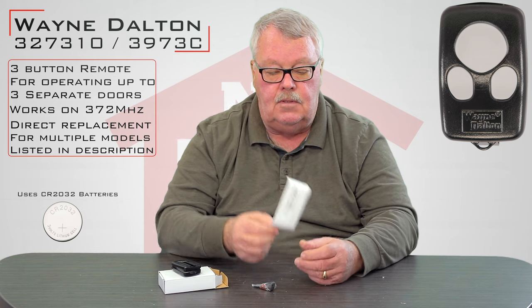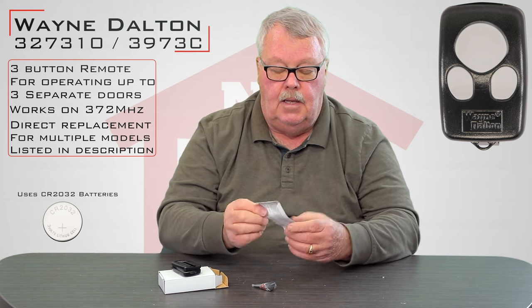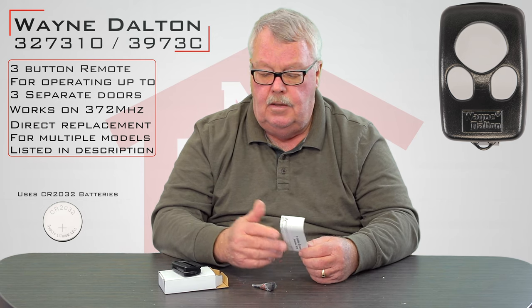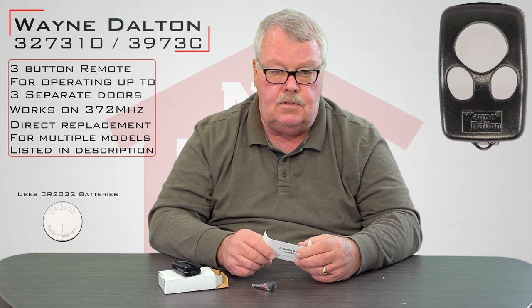One of the most important parts of the product is this little piece of paper. I know there's an old saying — when all else fails, read the directions — but I would recommend that when you take this out of the box, take a few minutes and read the directions. They're going to tell you how to split the case in half if you ever need to, and how to program this step by step.